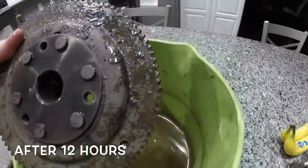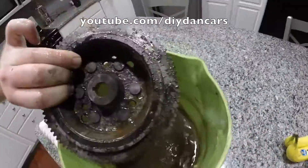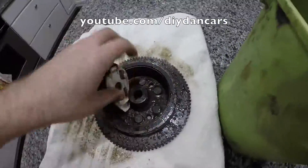After 12 hours, the vinegar seems to be doing its job and slowly removing the rust. I can already see a small improvement in the condition of the flywheel, but the vinegar will need more time to work. Before placing the flywheel back in the vinegar, I scrub it down with a Brillo pad.